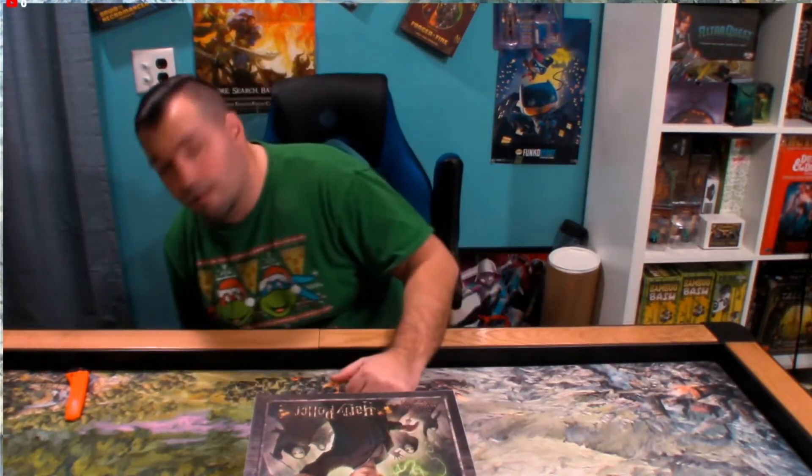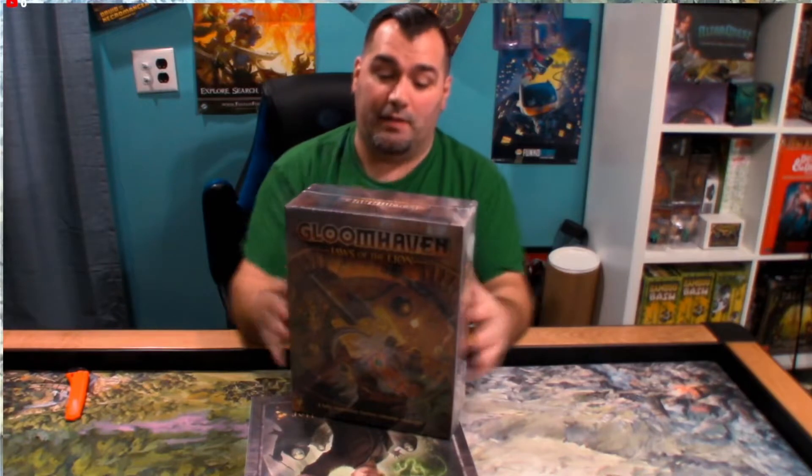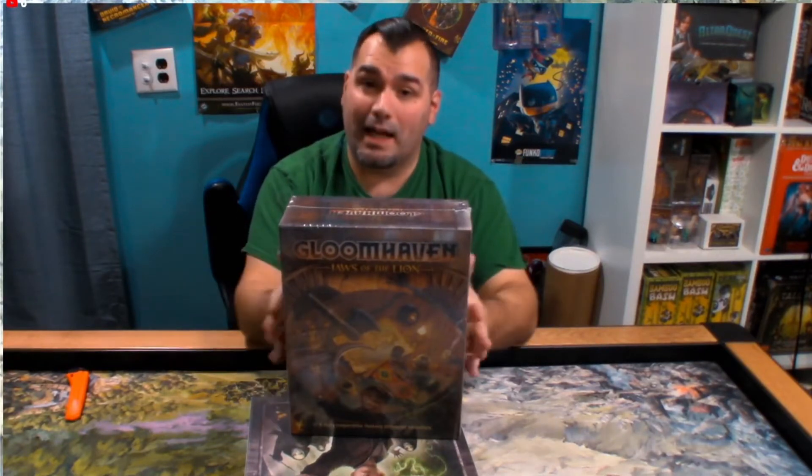I also have a special giveaway. The special giveaway is Gloomhaven: Jaws of the Lion. This is obviously sealed and will remain sealed, but one lucky subscriber is going to get this. Also, if you are a Patreon member or subscriber, your entries will go into this giveaway. I'm going to be running this from the end of December through January to the end of February — until March 1st. All you have to do to enter is be a subscriber and email me at christianadventuregamer at gmail.com. In the subject line put 'Jaws' and in the body of the email put your name and shipping address.